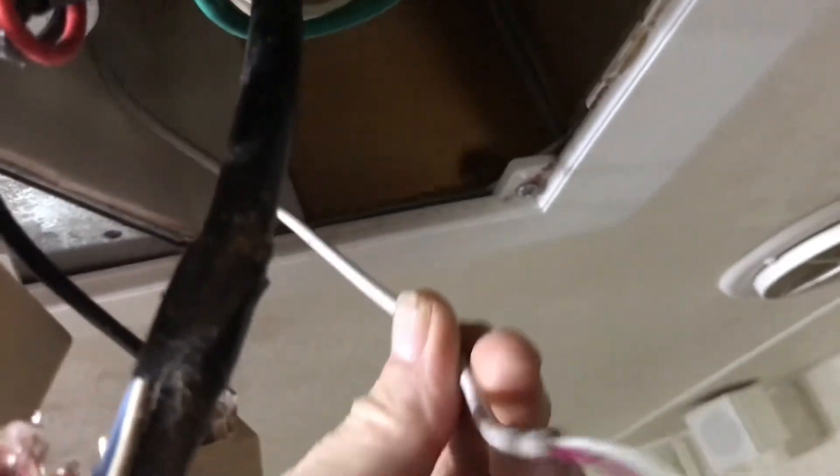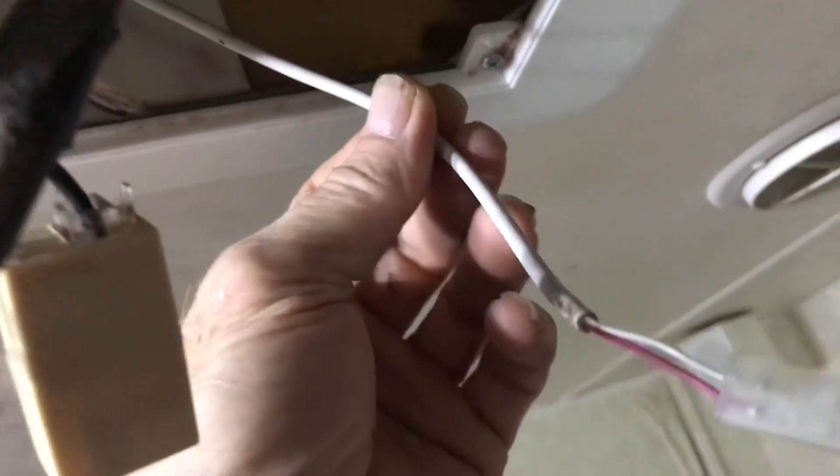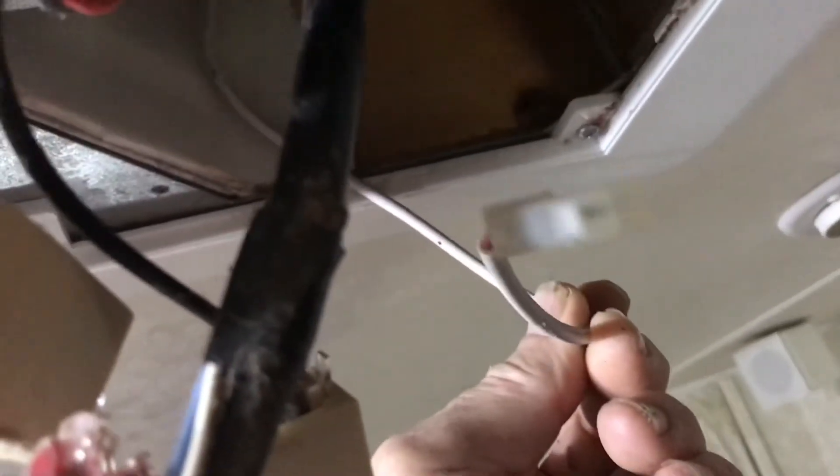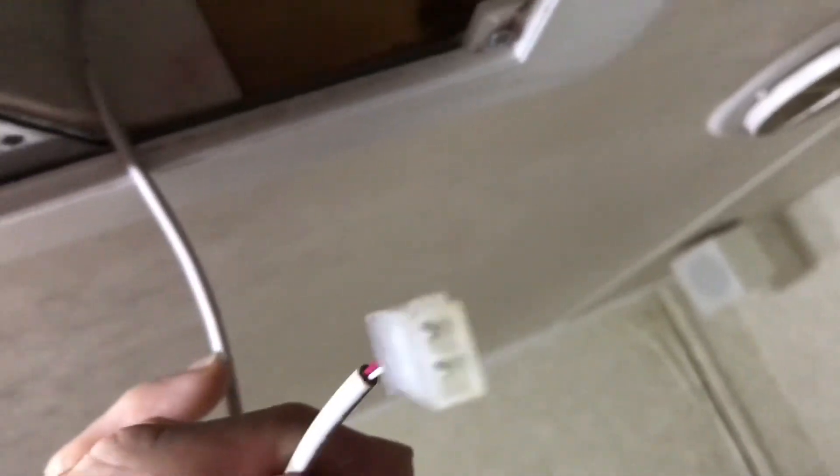I'm guessing this plug is for connecting another unit if you have more than one zone, but it doesn't really matter what it's for. Spray some wire dryer in there — you could also dry it with a hair dryer. Dry it, shove your wires back up inside there, and make sure that one little plug does not find its way back down into the drip pan, because if it does it's going to get wet again. Keep that wire up somewhere where it won't lay in the drip pan and your problem is solved — no need to replace any motherboards on the air conditioner, heater, heat pump, or replace the thermostat.